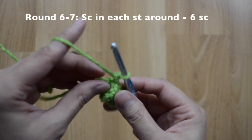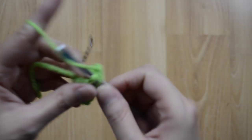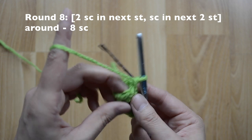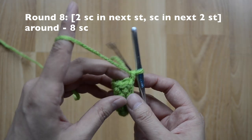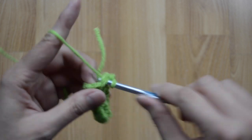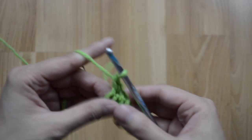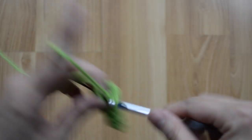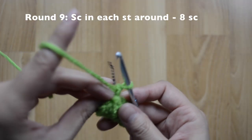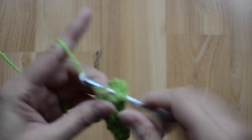For rounds six and seven, I'm going to stay at six single crochet stitches — just one in each stitch around. For round eight, my pattern is going to be two, one, one, two, one, one all the way around, giving me eight single crochet stitches at the end. For round nine, just stay at eight single crochet stitches — one, two, three, all the way around.